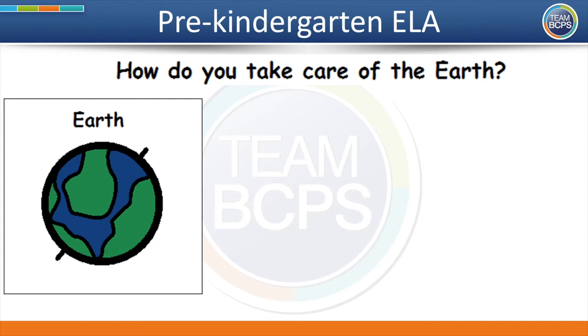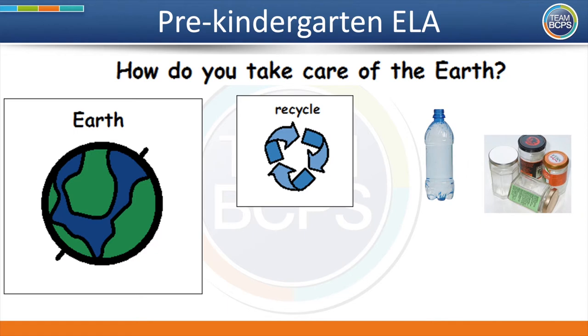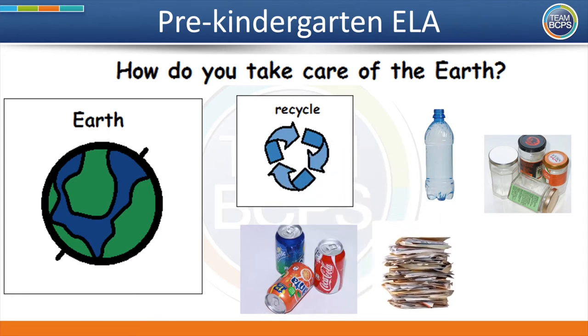Some of the trash that you pick up can be recycled. This symbol means recycle. Recycle means to make something new from something that has been used before. Here are some items that can be recycled: plastic bottles, glass jars, aluminum cans, paper, newspapers or magazines, and cardboard boxes. Recycling helps the earth by reducing or lowering the amount of trash on our planet.